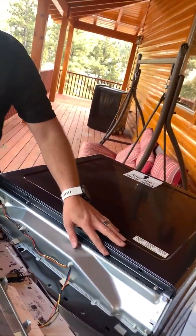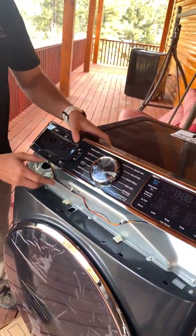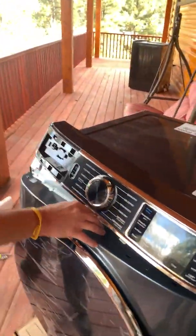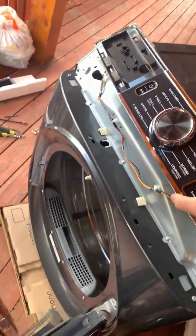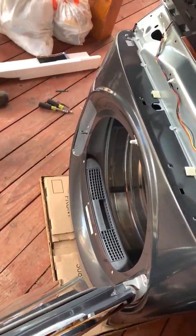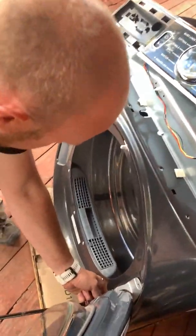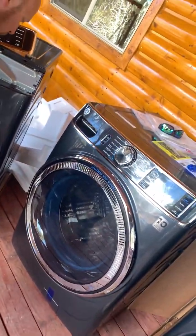You can take the top off if you take these four screws off, or you can take the front off if you take these ones off. To change the propane — change the orifice in it — you have to take off the front. I think we're going to take the door off also.